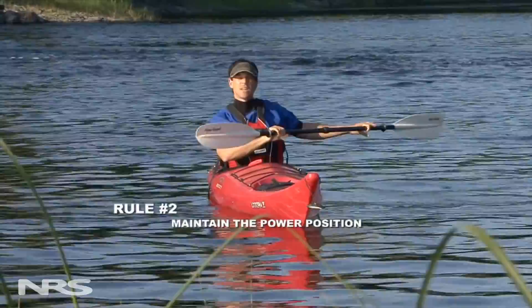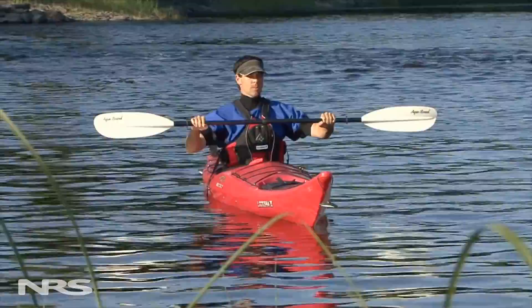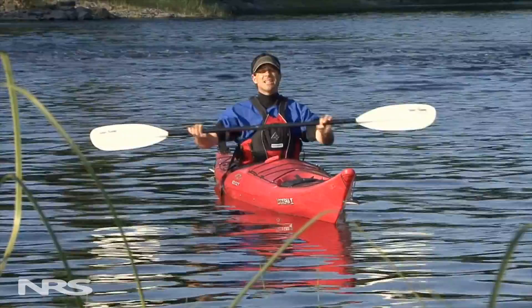Maintaining your power position simply means keeping your hands in front of your body and not letting a hand get behind you where your shoulder is at risk. Another way to think of this is that your arms, your chest, and your shaft form a box, and you want to maintain that box when taking any type of stroke.